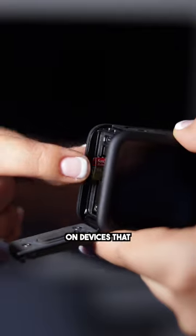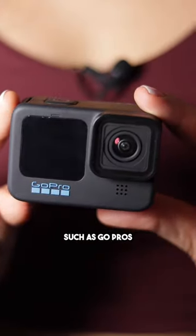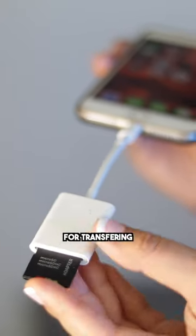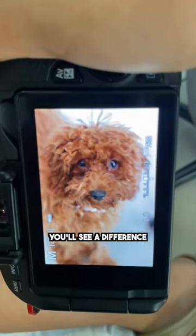However, micro SD cards work great on devices that don't require an adapter, such as GoPros, drones, and audio gear. The adapter should only be used for transferring photos and videos. Trust me, you'll see the difference in burst photography.